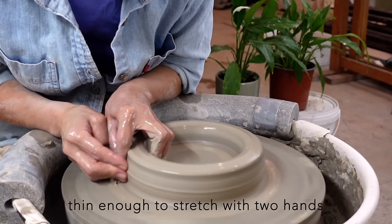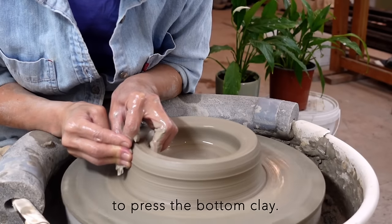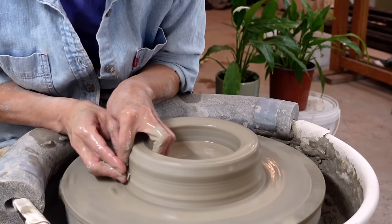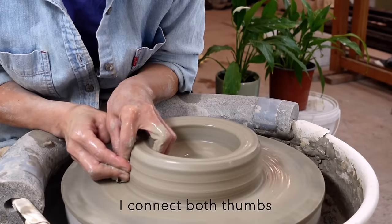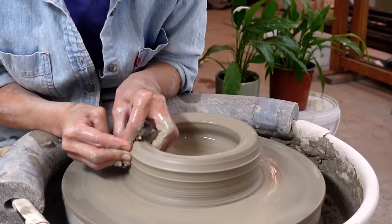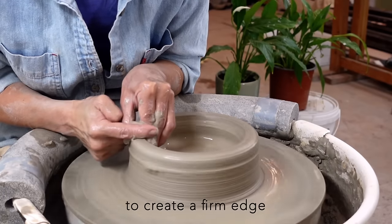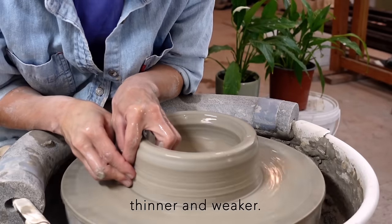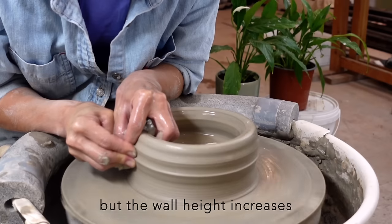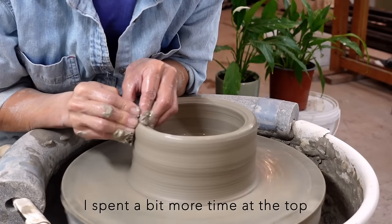The wall is now thin enough to stretch with two hands. This initial stretch is very gentle. I connect both seams to gauge the wall thickness and aid finger positioning. I compress the top from three directions to create a firm edge, as stretched ends tend to become thinner and weaker. As the wall thickness becomes easier to stretch and the wall height increases, the wall may start to wobble in large sections. I spend a bit more time at the top to maintain stability.